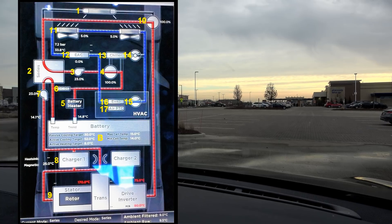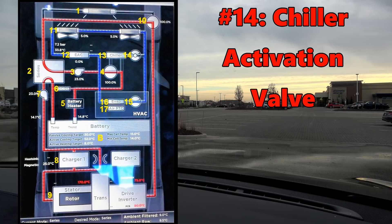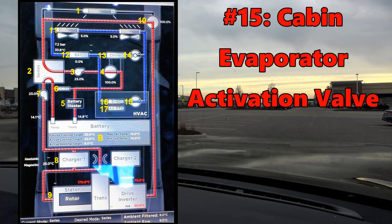The chiller is also manufactured by Modine Manufacturing located about 30 minutes south of me in Racine, Wisconsin. I have attached a link to the Modine Manufacturing video when I did a photo shoot with them in 2013 and got to see the unit up close while it was still a relatively secretive part of the car. Number 14: chiller activation valve is an on-off valve that either blocks the refrigerant from expanding into number 13 or not. Number 15: the cabin evaporator activation valve is an on-off valve that either blocks the refrigerant from expanding into number 16 or not.